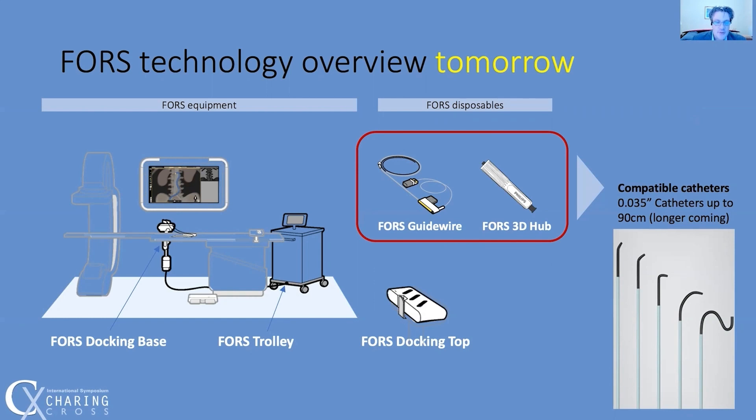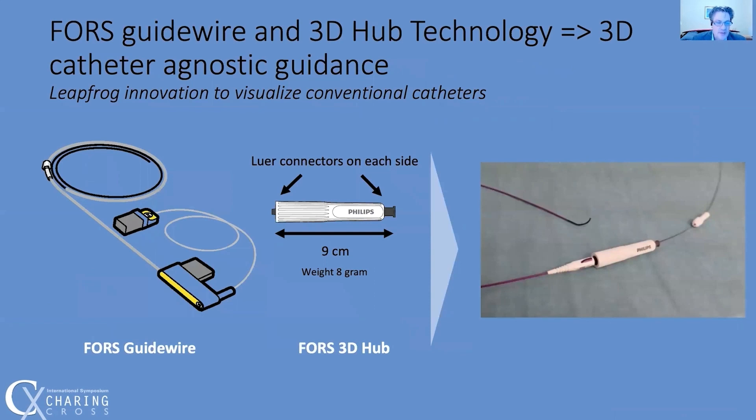This allows the user to employ their catheter of choice, which may include several catheters depending on the anatomy and the device type. The FORCE 3D hub, shown in the center, is attached to the catheter and the FORCE guide wire is introduced, then the catheter is registered. Each catheter has a specific length, which is confirmed by pushing the wire to the tip of the catheter for registration. The FORCE 3D hub knows its position on the wire, so the distance to the tip of the catheter is now known, and it knows that it must follow the position of the wire.